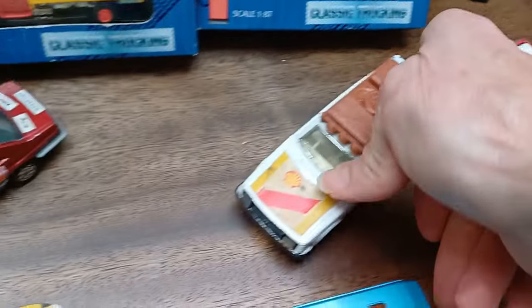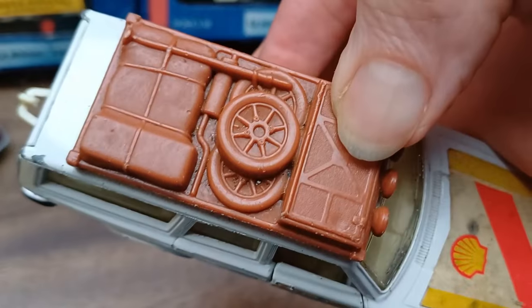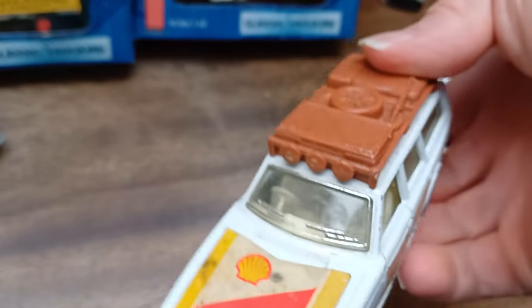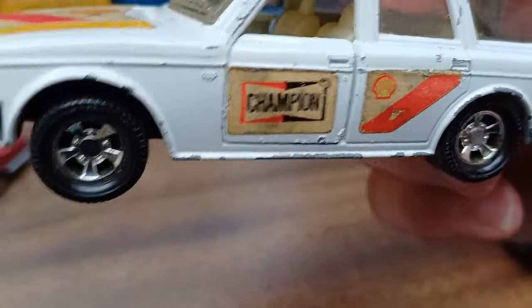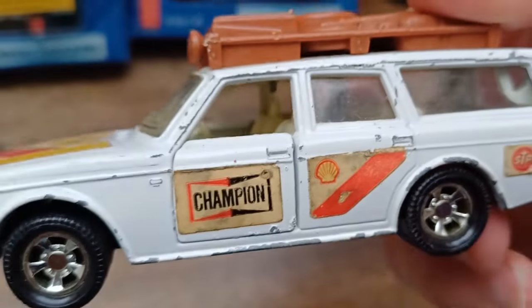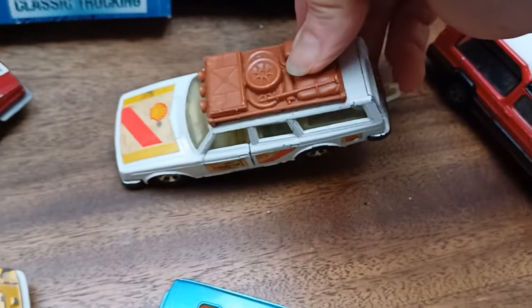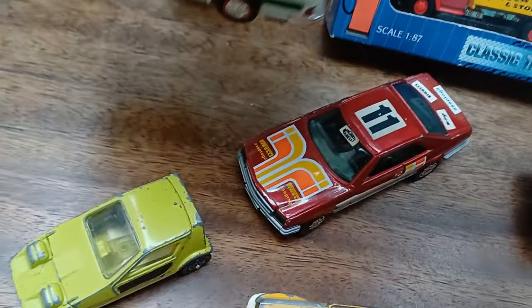I've got a Super Kings Volvo estate in Shell livery — it's like a racing support car with spare wheels and bits on top, exhaust, and searchlights on the front. It's a bit clay-worn as well but it's nice. The only thing I don't like is the seals have a sticky-out bit — I had one before and smoothed that off with a file, so I could do that on this one too. It's a nice model apart from that, tow hooks intact.